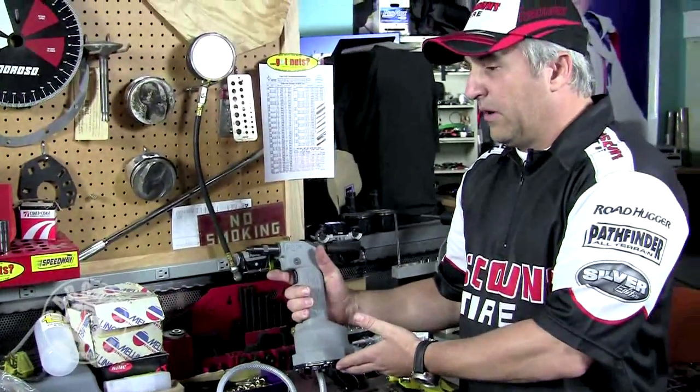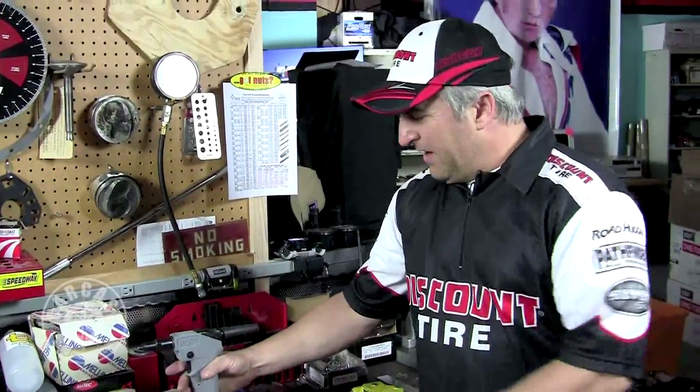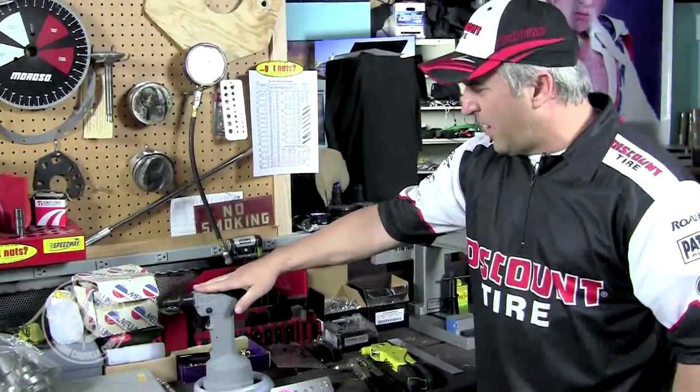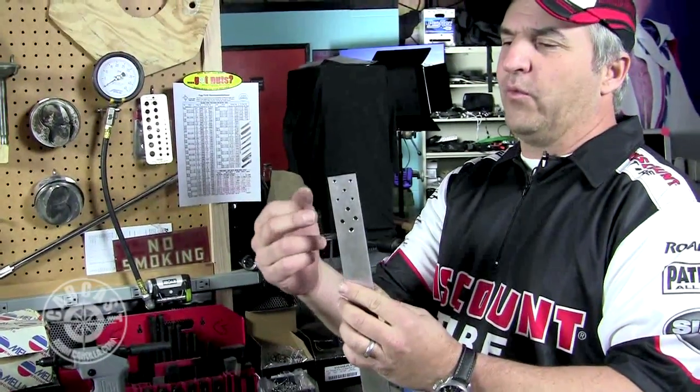They also make a battery-powered cordless model, though those are kind of expensive. This pneumatic gun was probably about two hundred and thirty dollars.